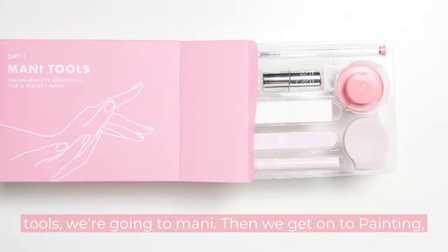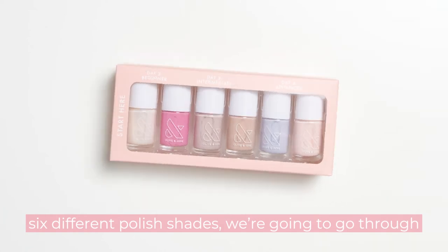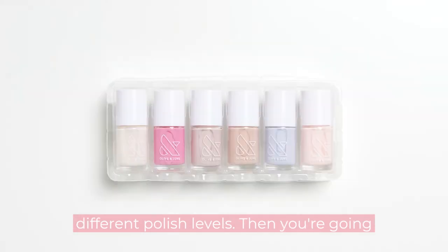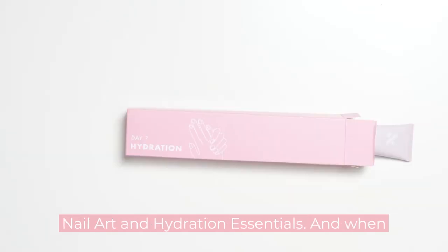Day one has all of your tools — we're going to mani. Then we get onto painting, six different polish shades, and we're going to go through different polish levels. Then you're going to learn press-ons. You're also going to learn nail art and hydration essentials.